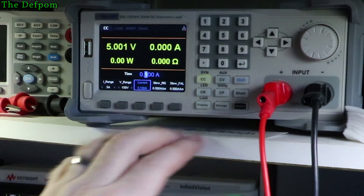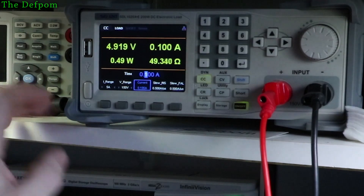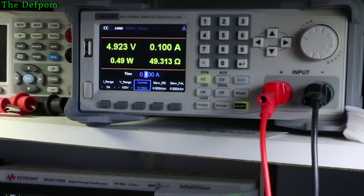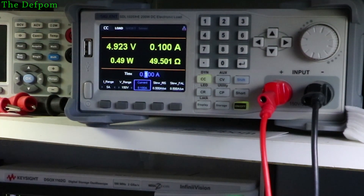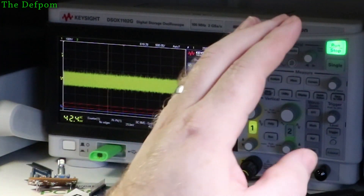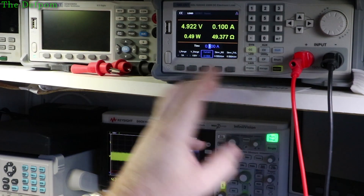Right, the load is now on. I'm going to do 100mA at a time. At 100mA you can see the voltage has already dropped slightly. There's going to be some voltage drop through the DuPont cables. You can see the noise on the scope there — that's 233 millivolts peak to peak, and 42 millivolts RMS.